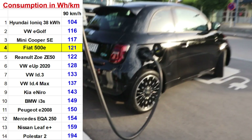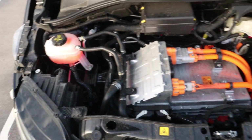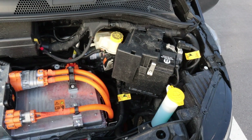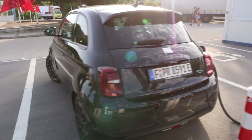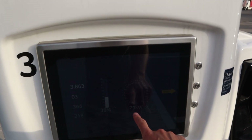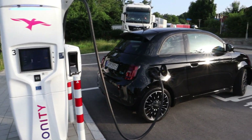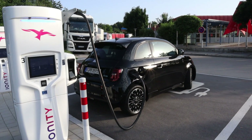I'm on my way again, now at 110. Climate is still off. There is no eco mode — just two other modes: normal and Sherpa. In Sherpa you cannot go faster than 80 and power is extremely reduced. In normal you don't have regen, that's why I drive in range mode.